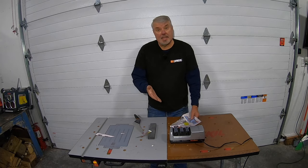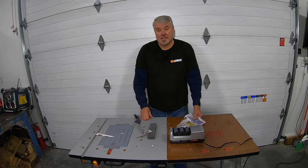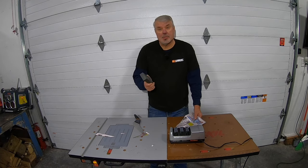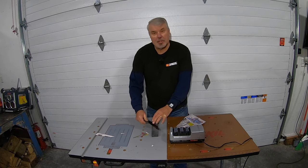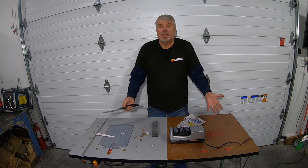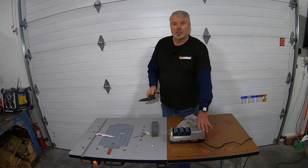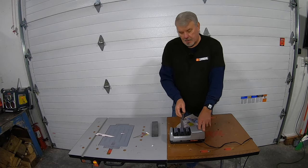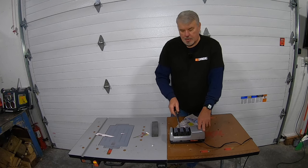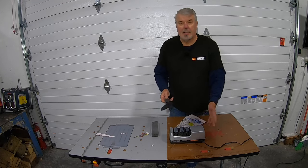To get results like that, there's one secret: you have to be consistent in your angles. You can use a stone, but it takes a lot of experience to know which angle to put it at and draw back and forth. The electric sharpeners are really simple — all you do is turn them on, the angle is already set, pull it through a couple of times, and you're through.